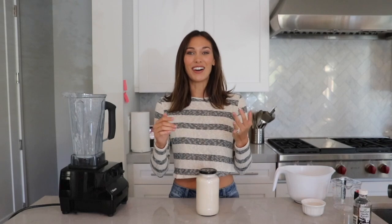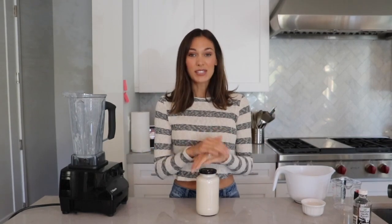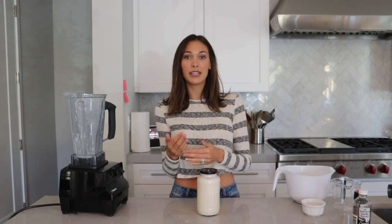We usually go through this in about two to three days anyway because we love it in smoothies, on cereal, on oatmeal. We're an almond milk household. Feel free to try it and make your own variation — you can add cinnamon, omit the vanilla, whatever you want. It's really the easiest base and you can work from there.